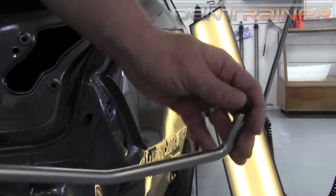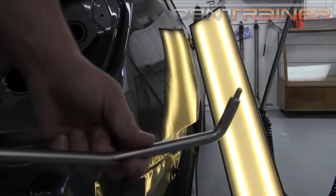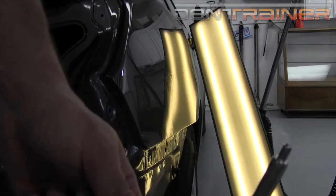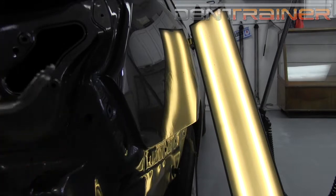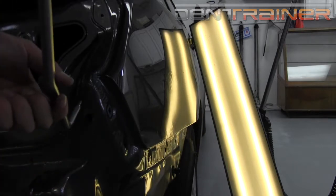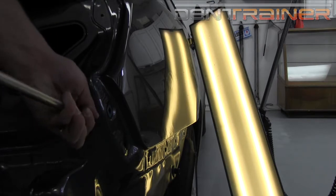We're going to go ahead and remove the tip, turning this soft tip tool into a bullet tip, which is quite a bit sharper. It's definitely a metal tip, and we're ready to get some pinpoint precision pushing.